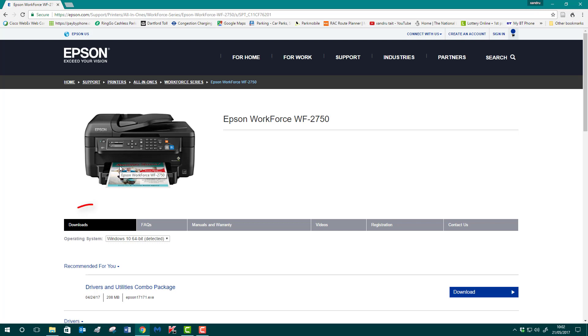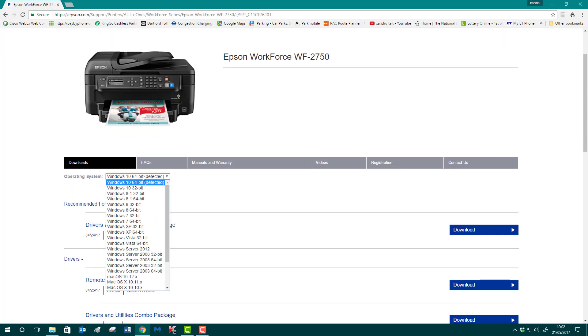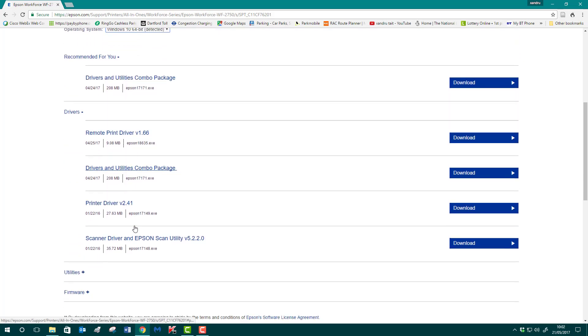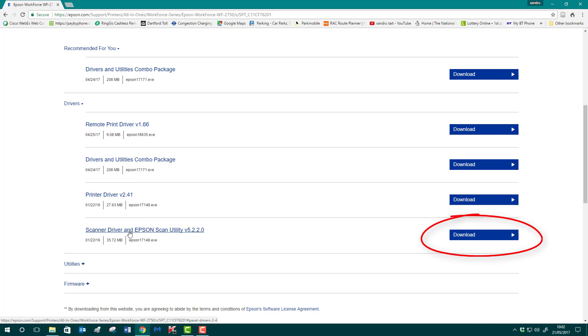First thing — we actually need the installation software. If you haven't got it, go online to the Epson website and download the drivers. Just type in Epson Workforce WF-2750, select the download option, and it should automatically detect your operating system — but choose it manually just in case. You can download all the drivers and utilities there. Even if you have the disk, it's still a good idea to visit the website because they provide updated drivers.